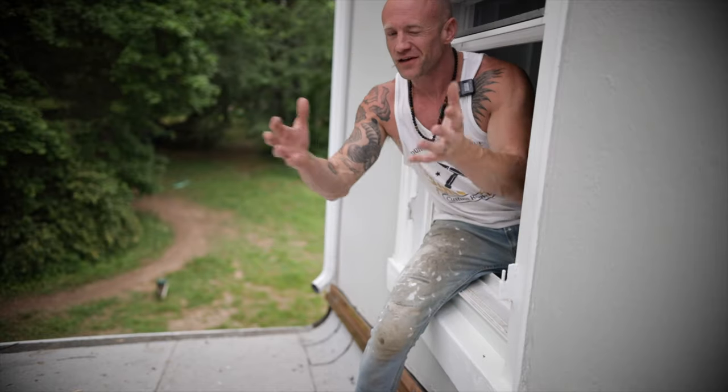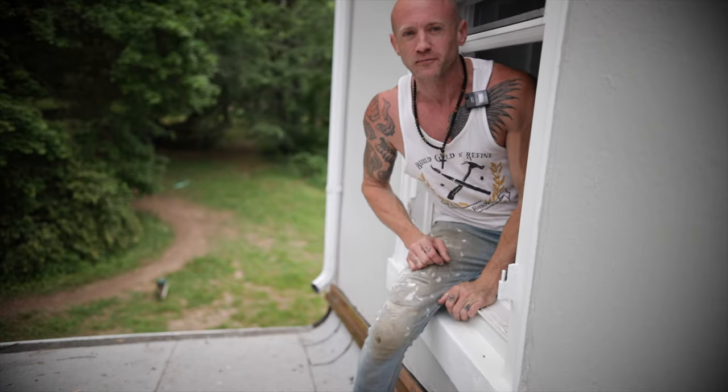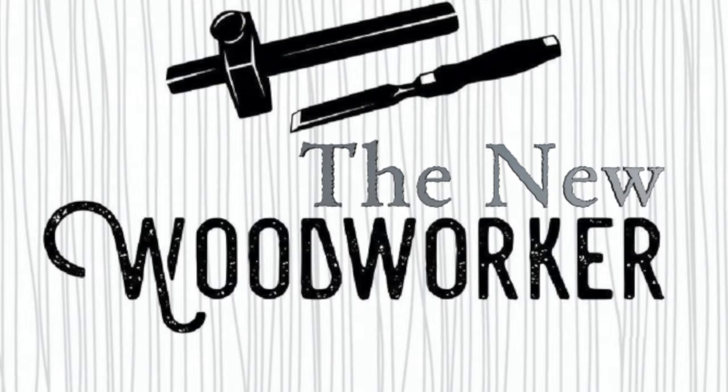Hey everyone, I'm Adam and this is The New Woodworker. Thank you for joining me today for another episode. We're doing a little exterior work today on an 1880s Victorian — this happens to be my family's home that we've been working on for the past few years. Take a look at that video and you'll see where we started.